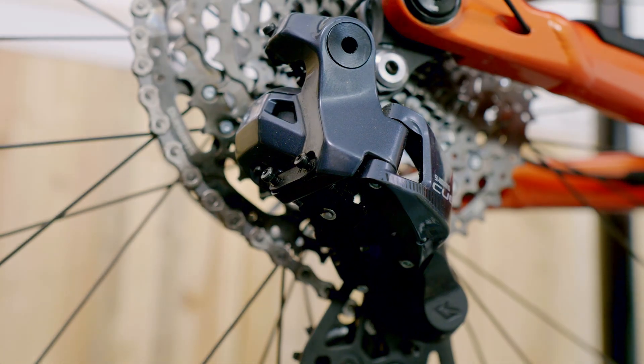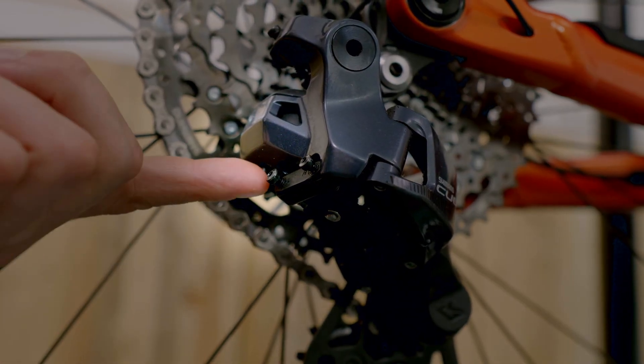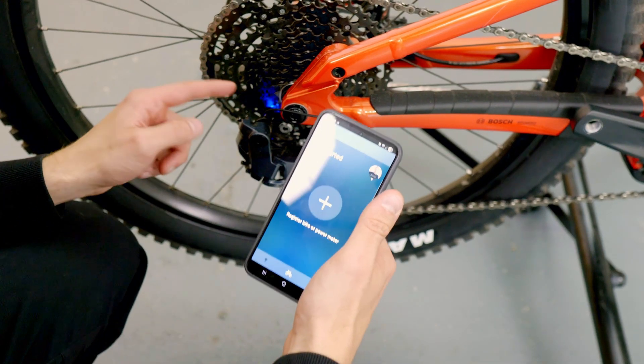To link your derailleur with the system, the first thing you will need, if you haven't already done so, is an account, which you can easily create in just a few steps. Once that is set up, you need to put your derailleur into pairing mode. This works using the small button you'll find at the bottom of the derailleur — hold it down until the indicator LED starts blinking blue.